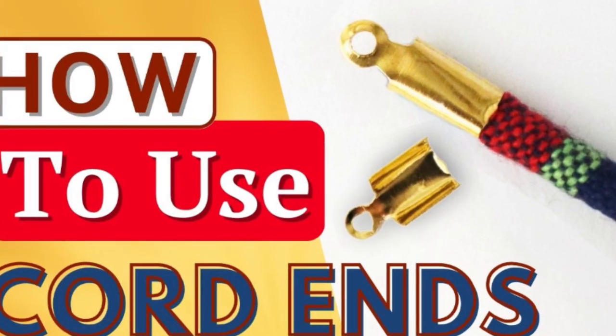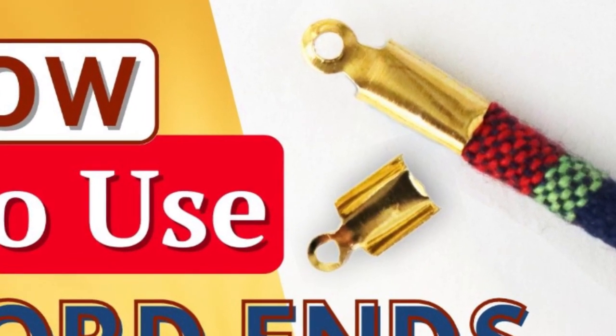Do you make leather or cord jewelry and wish you could find a quick and easy but professional way to finish it? If so, these little doodads are your friends. Sometimes they're called cord ends, sometimes they go by other names, but stick around for five tips on how to buy them and use them to finish your jewelry. Hey there, Sandy here with another creative tutorial at KeepsakeCrafts.net.